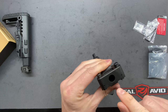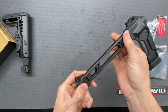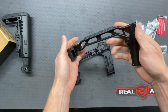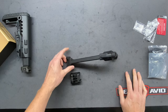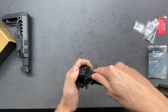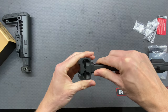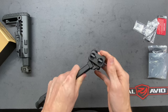It looks like it screws in right here, which means there may be some upgrades they're going to come out with — maybe some different designs. If we look at something like the JMac design, maybe they'll come up with something that looks like that instead. So there are potentially different options, which is pretty cool. Let's put this back on — you kind of just push it in. There it is. So it's pretty easy to just switch it out.